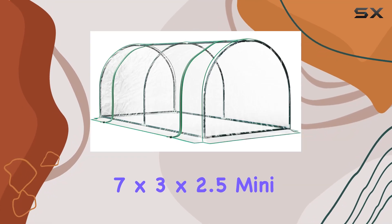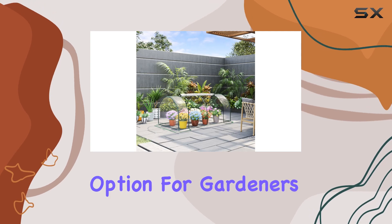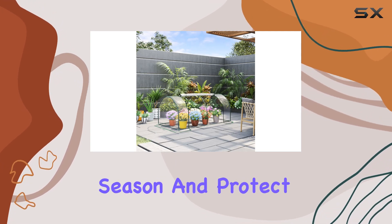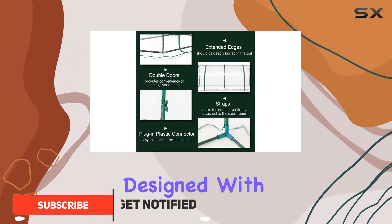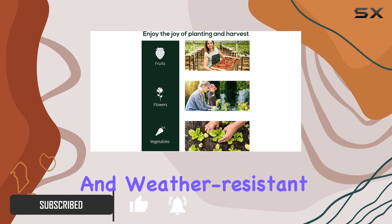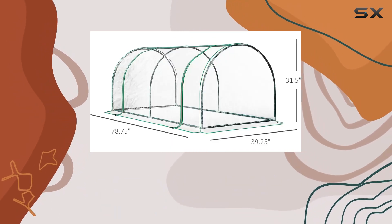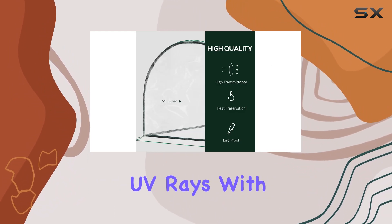The Outsunny 7-foot by 3-foot by 2.5-foot mini greenhouse is a fantastic option for gardeners looking to extend their growing season and protect their plants. This portable greenhouse is designed with a sturdy steel frame that is both powder coated for durability and weather resistant. The clear PVC cover allows ample light to penetrate while shielding your plants from harmful UV rays.